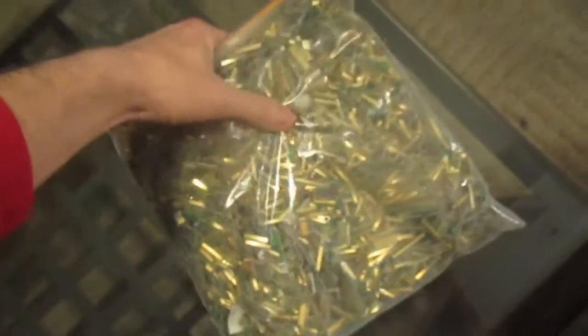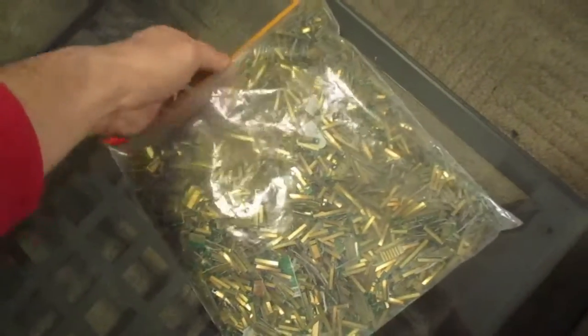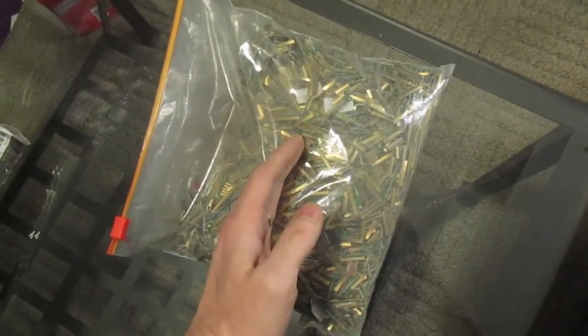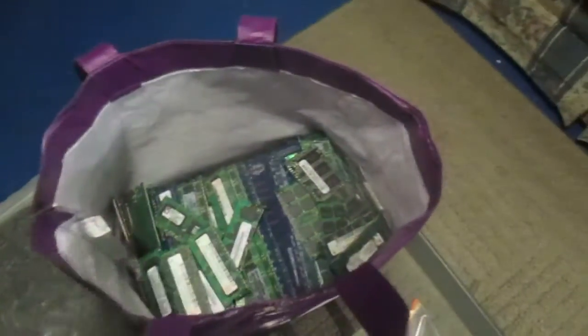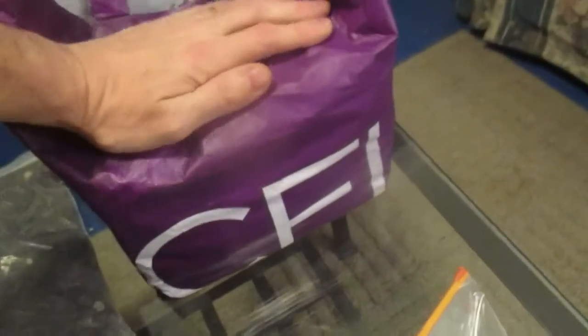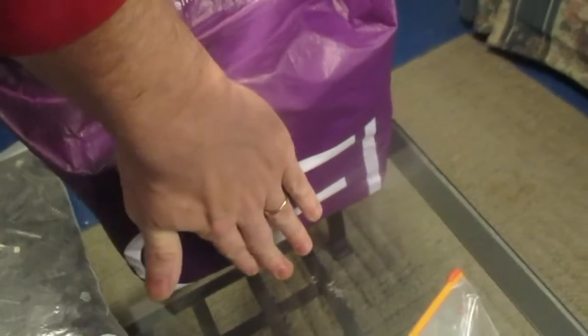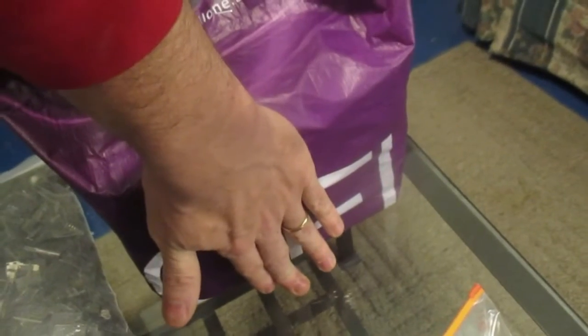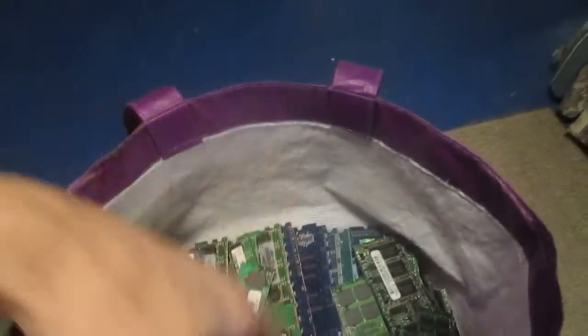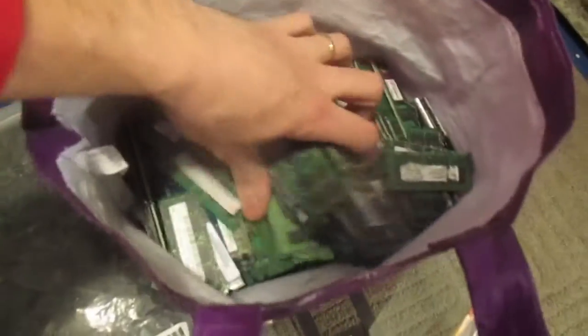So I got to incinerate them and I'll show you that process of the incineration. But we're going to start with the gold fingers. When he dropped off all this scrap there was a big baggie that he'd already trimmed, and then he dropped off this as well — this was a full container, probably nine inches deep, eight and a half, nine inches deep — all RAM sticks.